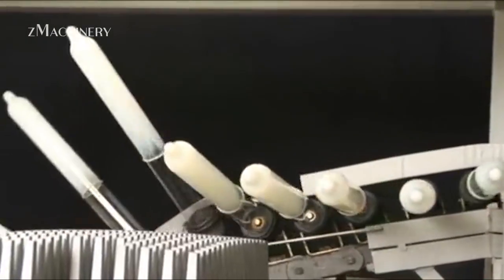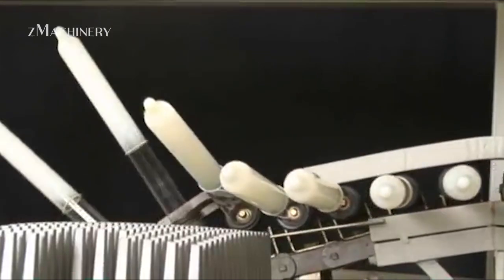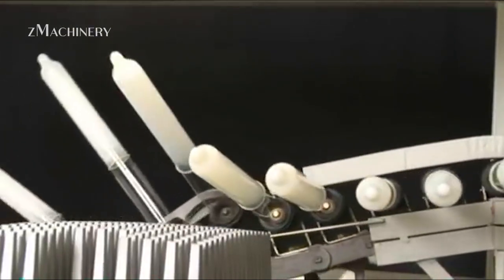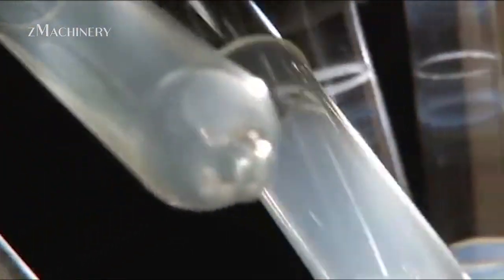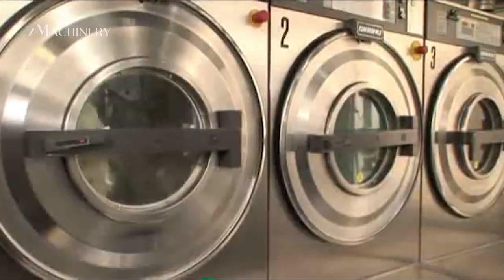After curing, the now-solid condoms are carefully stripped from the molds using automated machines or compressed air. But before they can be packaged, each condom undergoes rigorous quality control. Quality testing is one of the most critical steps in the entire process.